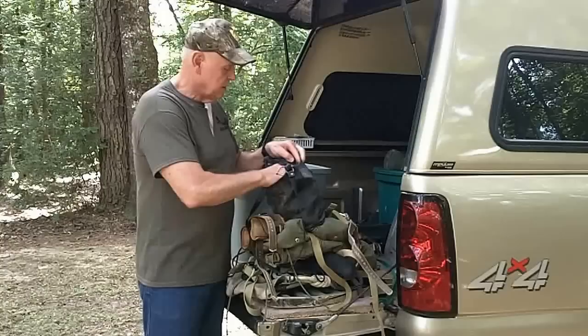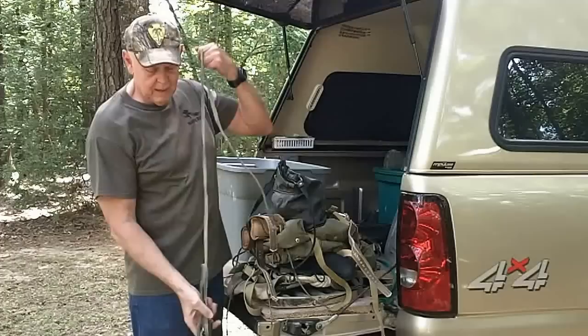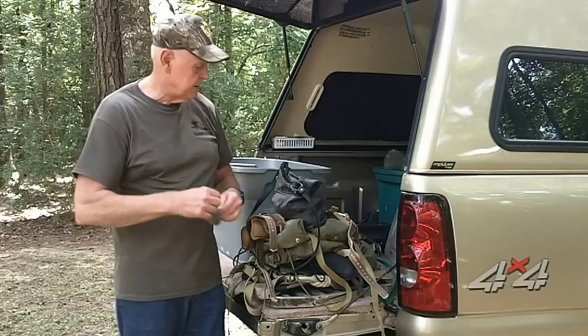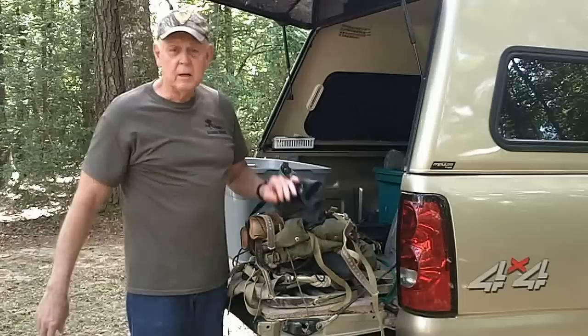My other method of climbing is rope steps. You just roll them up and hook them around a tree — pretty self-explanatory. I use these mostly for hardwood trees and big oversized pine trees, particularly on public land where the woodpecker drill and hooks are not legal.